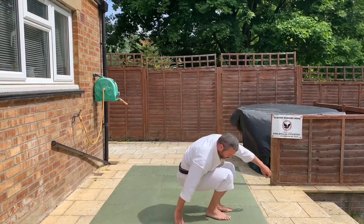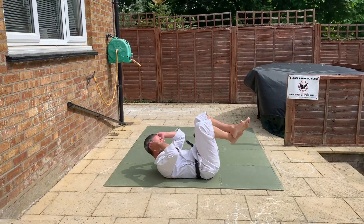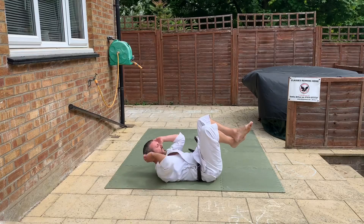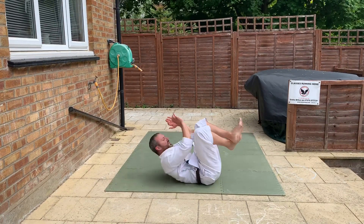So, next bit — we're going to lie down. We're going to put your legs in the air, cross them over, hands on the side of your head. You're going to come up, elbows touch your knees. Do that twenty times. Go. Good.